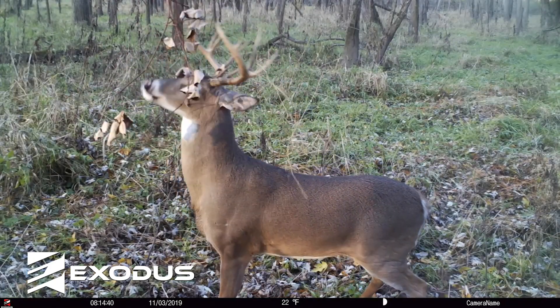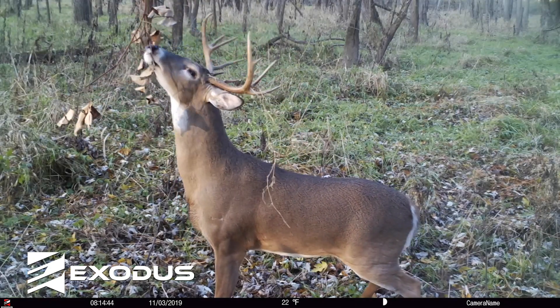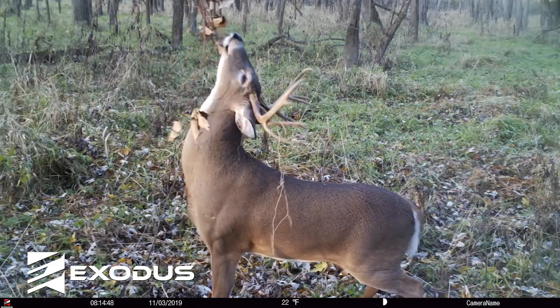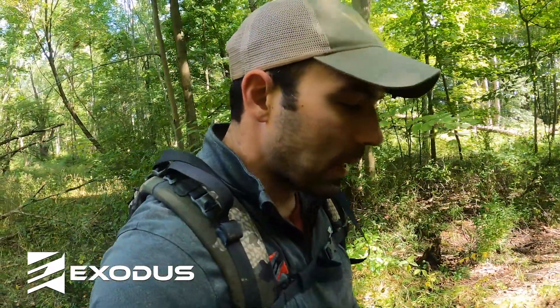We wanted to do a quick video on trail camera placement on trails. I thought this would be a good visual example because you can see the dirt trail worn to the ground, and there are a couple of different trees here you can hang cameras on. One of the mistakes that we see people make is...